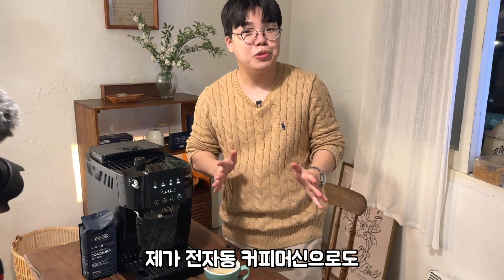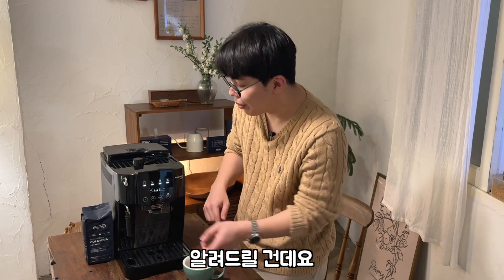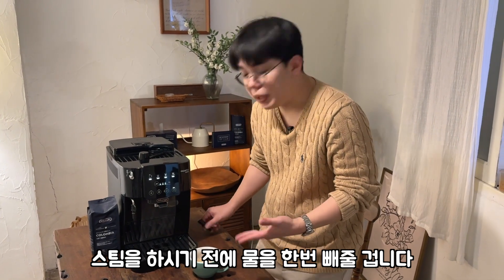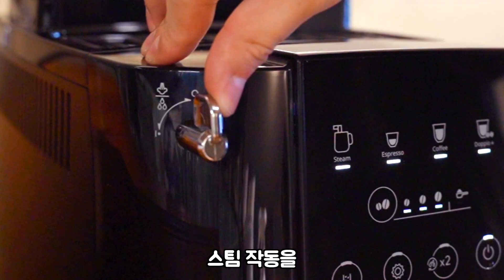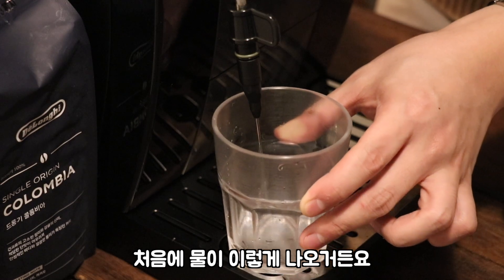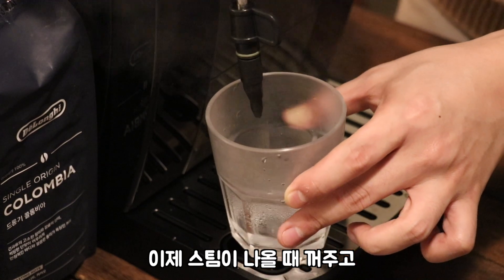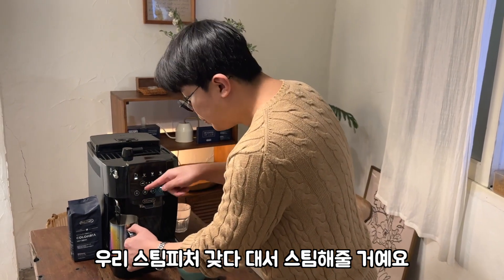전자동 머신으로도 스팀 쉽게 하는 꿀팁을 알려드릴 건데요. 우선 이 마개를 빼줄 거예요. 스팀을 하시기 전에 물을 한번 빼줄 겁니다. 스팀 버튼 누르고 스팀 작동을 왼쪽으로 돌리면 처음에 물이 나오거든요. 물을 한번 쫙 다 빼주고 이제 스팀이 나올 때 꺼주고, 그 다음에 스팀 피처 갖다 대서 스팀 해줄 거예요.